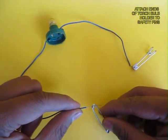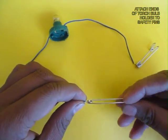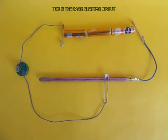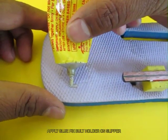Now you need a bulb holder, a torch bulb, and the two ends are attached to two safety pins which act as contact leads. You need one crocodile clip with another safety pin. This is the entire circuit — the safety pin will glide on the lead.